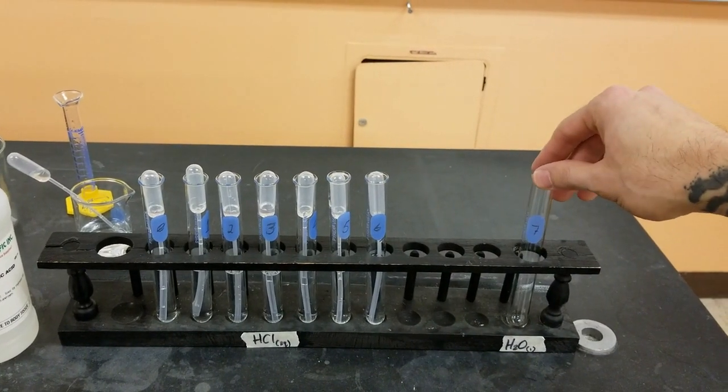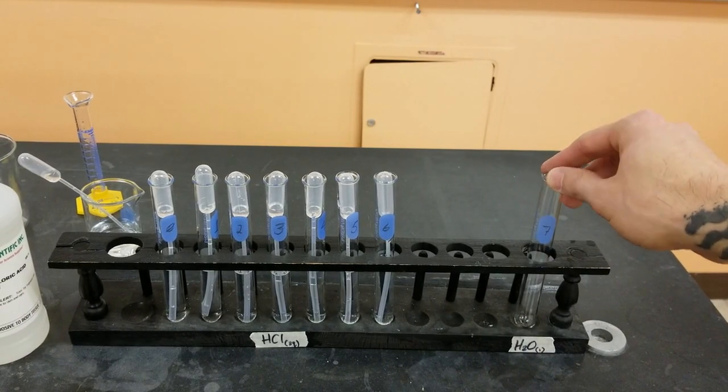Now for test tube 7, I'm just going to be filling that with some plain distilled water.